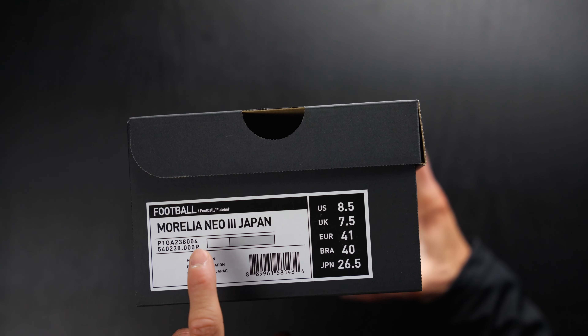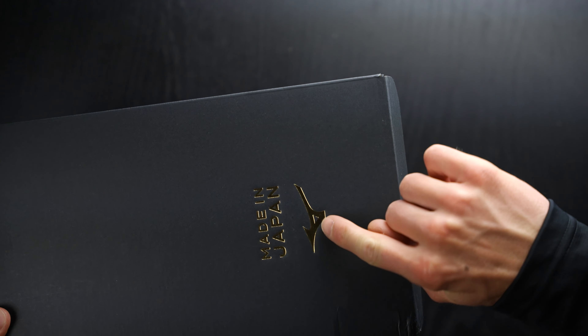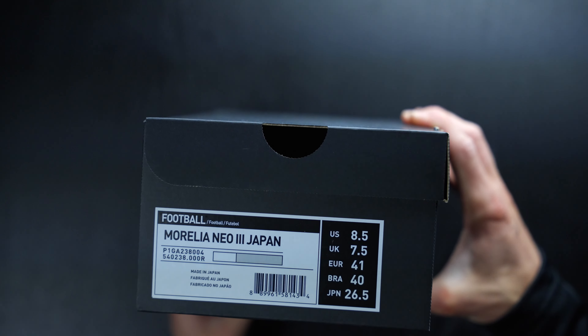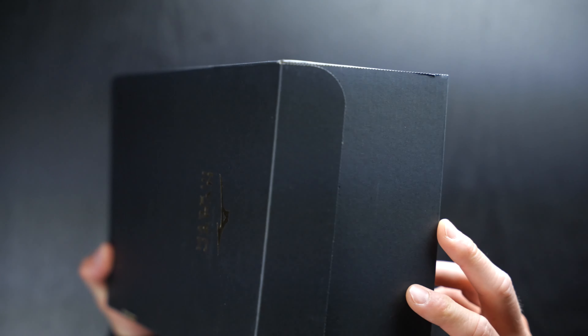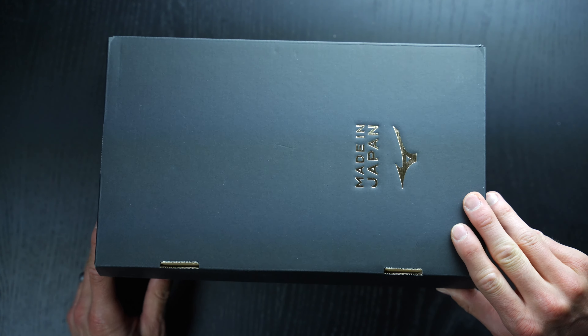The running bird logo from the Mizuno brand is in this iridescent, almost white rainbow color, which is super cool. The box is made in Japan — super simple, just a matte black box — and we are going to hop straight into the unboxing here.